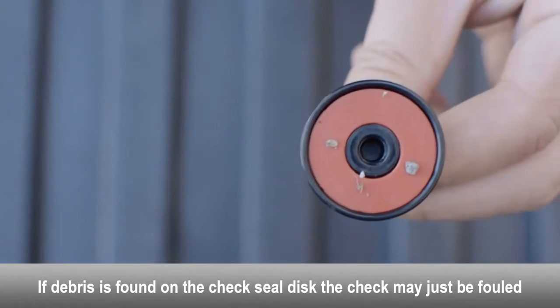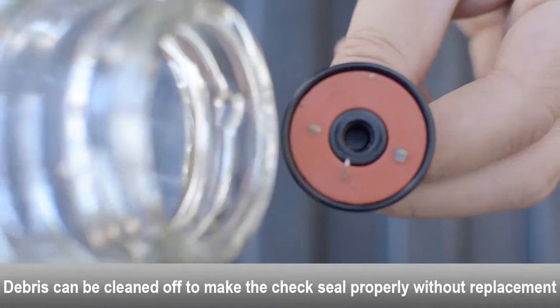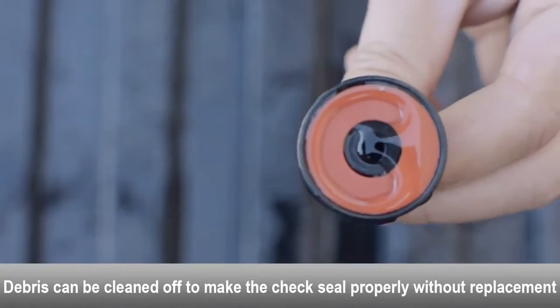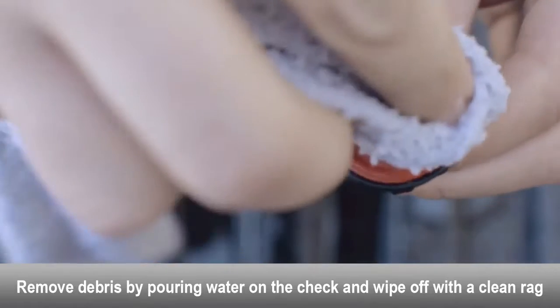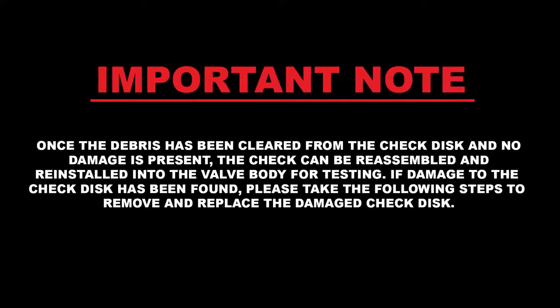If debris is found on the check seal disc, the check may just be fouled. Debris can be cleaned off to make the check seal properly without having to replace the check seal disc. Use a rag and some water to clean the debris off of the check seal disc. Once the debris has been cleared and no damage is present, the check can be reassembled and reinstalled into the valve body for testing.